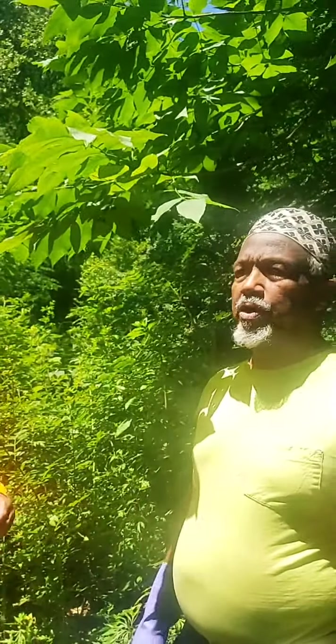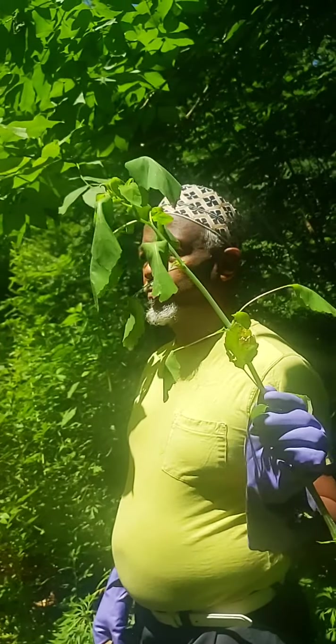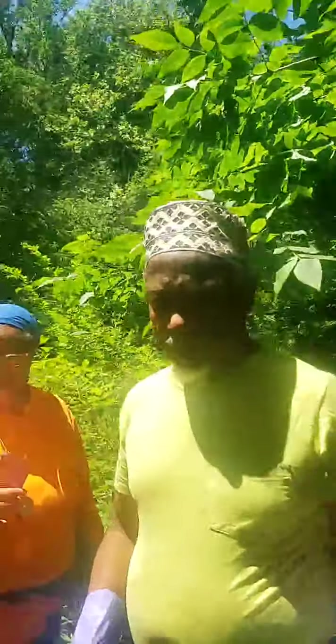Now, if you see jewel weed, know that you're close to water. Let's walk around.